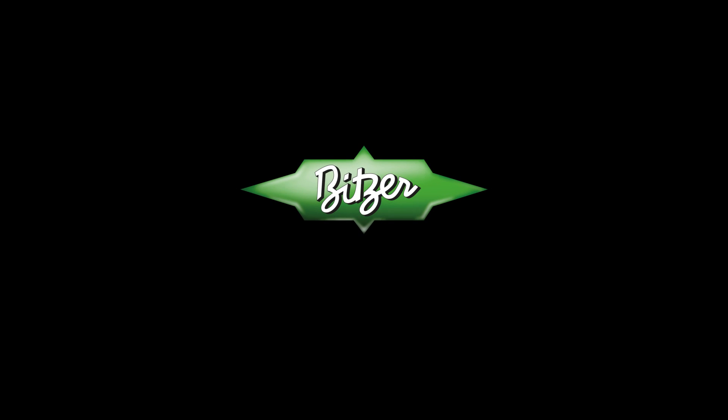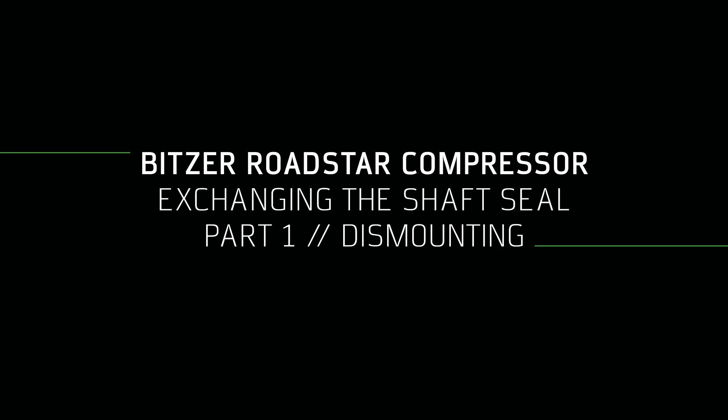Welcome to Bitsa. Welcome to the heart of freshness. This is a Bitsa how-to video on exchanging the shaft seal.